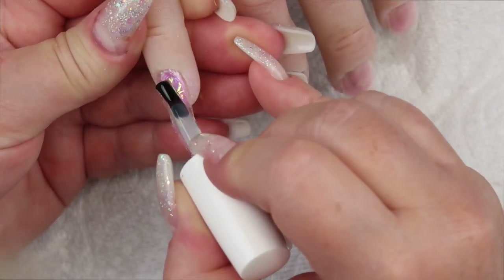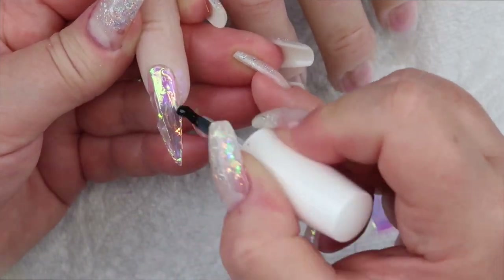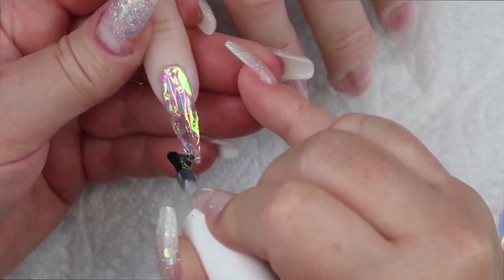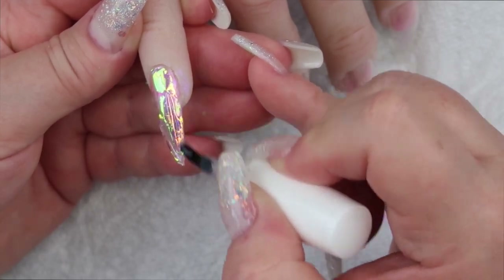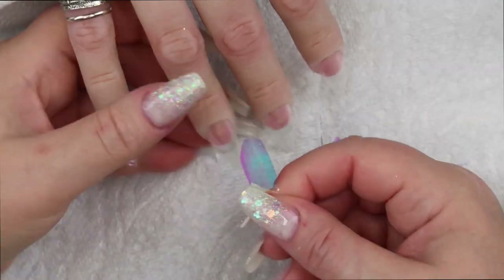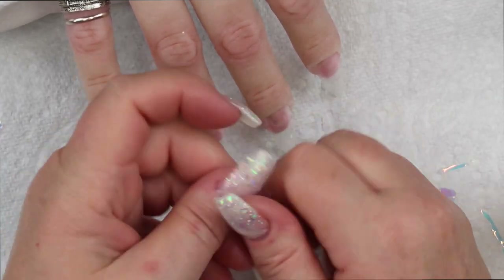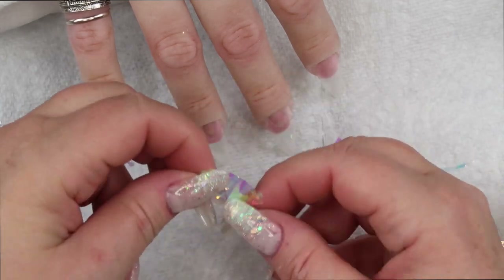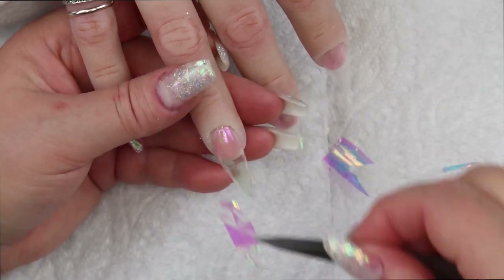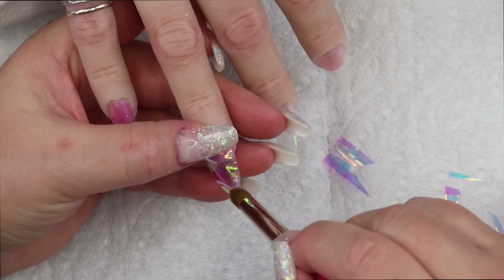I'm putting a slip layer of Jimmy Gel on and then building up the structure and the apex, curing again for a full 30 seconds. On this next nail I'm scrunching up the angel paper just to give it a different look — you don't have to do this but I wanted to switch it up a little. For the remaining nails you're going to see me doing the exact same steps that I did on the pinky finger.